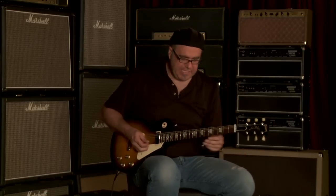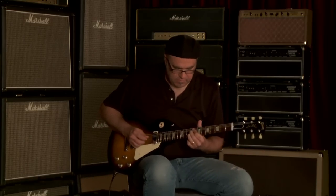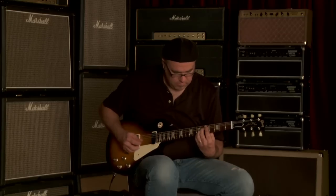Don't be afraid of it. Embrace it. Let's go to that bridge pickup all by its spanky self.